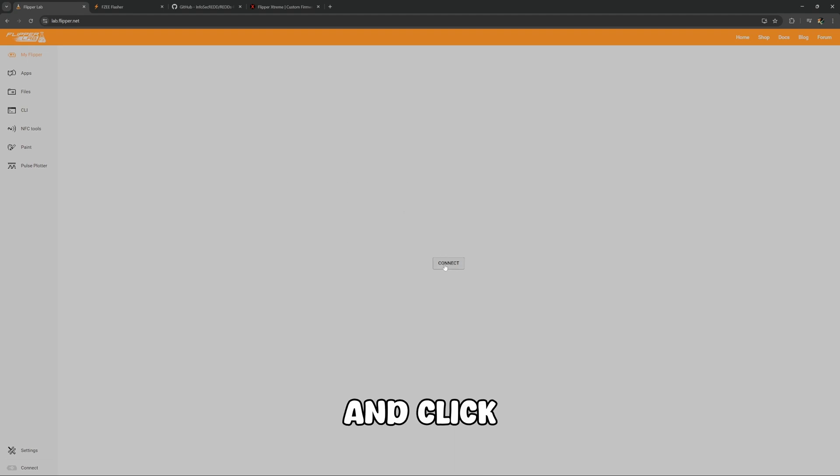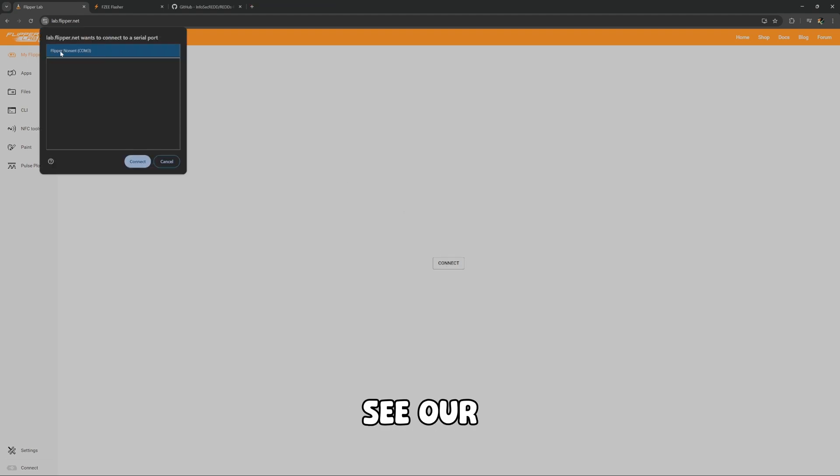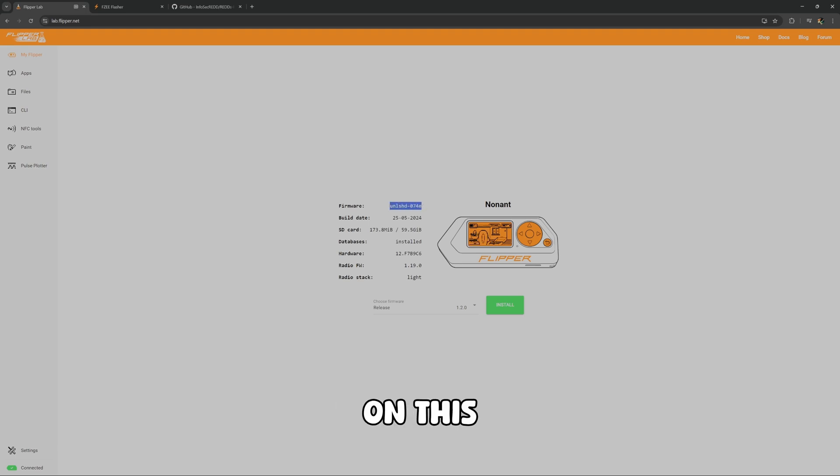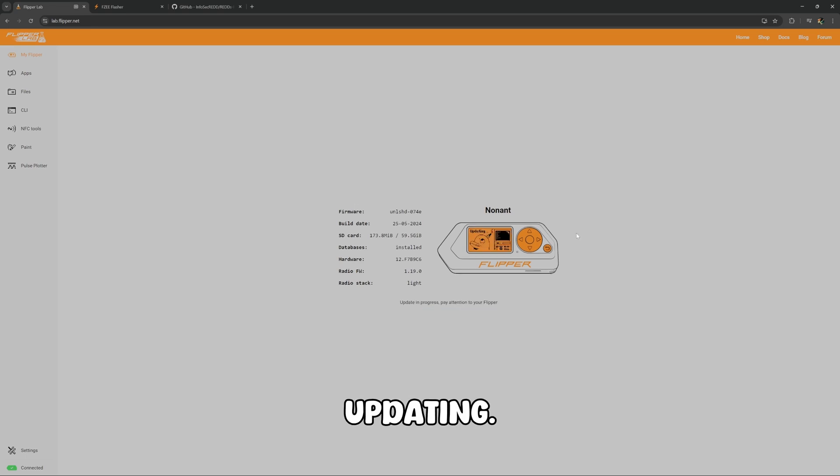Now that that's plugged in, we're going to go ahead and click Connect. There we see our Flipper — click Connect. I currently have Unleashed on this Flipper Zero. So we're going to go ahead and install the official release firmware 1.2.0. I'm going to start that process — it takes about two to three minutes. Our Flipper says that it's updating. The screen is going to turn on and off a few times. This process takes maybe two-ish minutes.